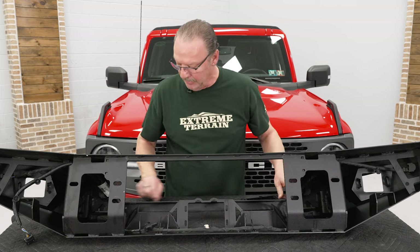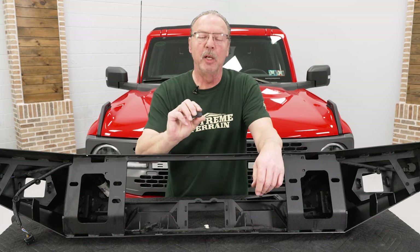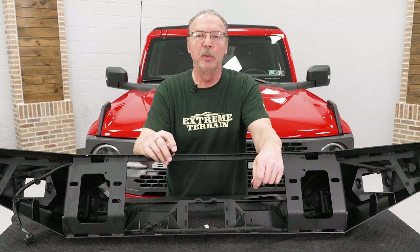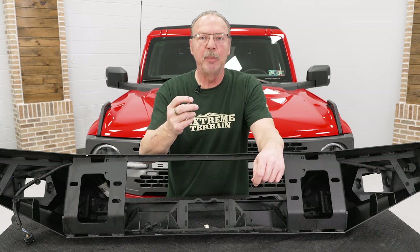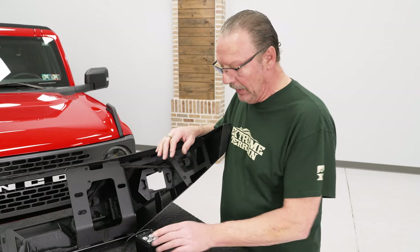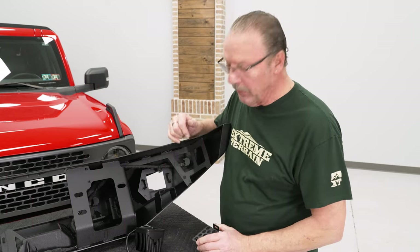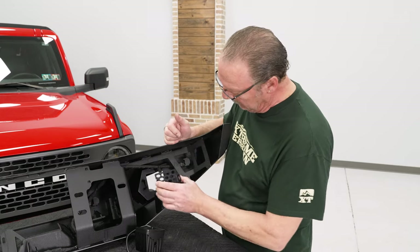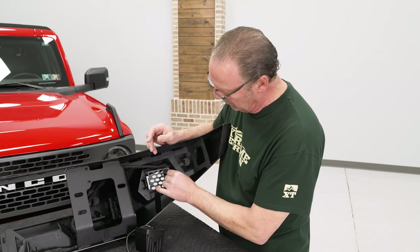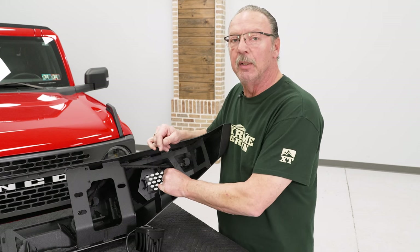If you do not have parking sensors, the kit also comes with plugs that you can put into the holes from the front side of the bumper where the sensors would be — they're just plastic pieces that'll snap right into place. Now if your bumper does not come with a set of lights like ours did, they do supply mesh covers to go over the fog light openings. You've got two ears and two tabs, so you slide this in and attach it using the supplied hardware.